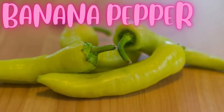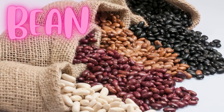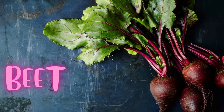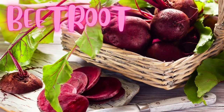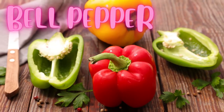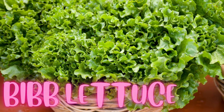Banana pepper. Bean. Beet. Beetroot. Bell pepper. Bibb lettuce.